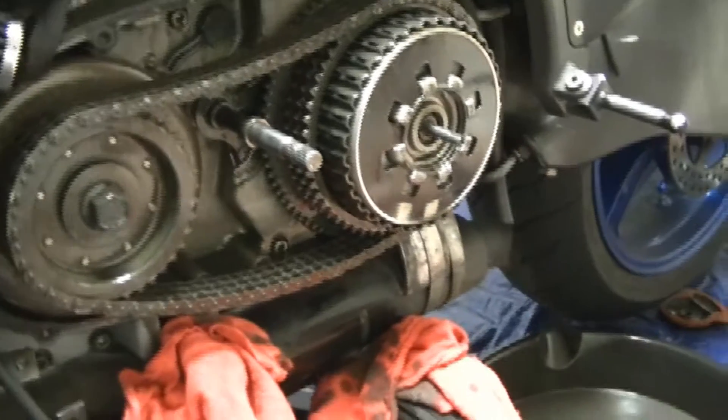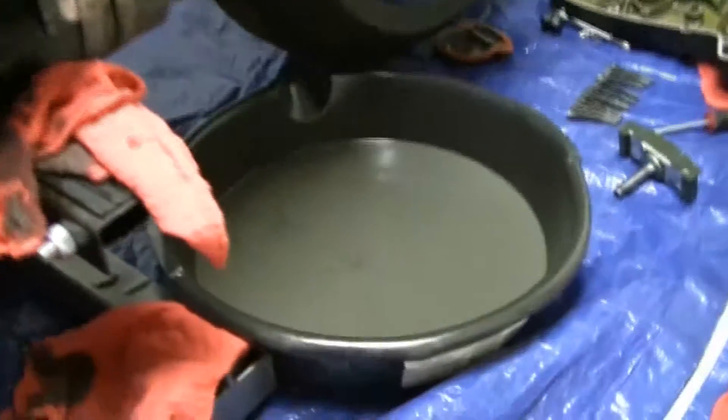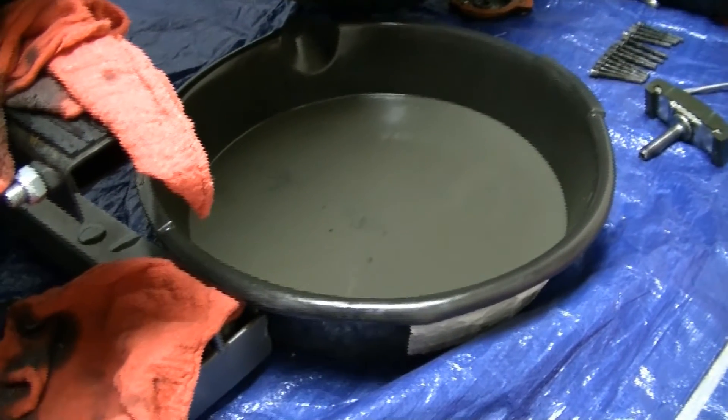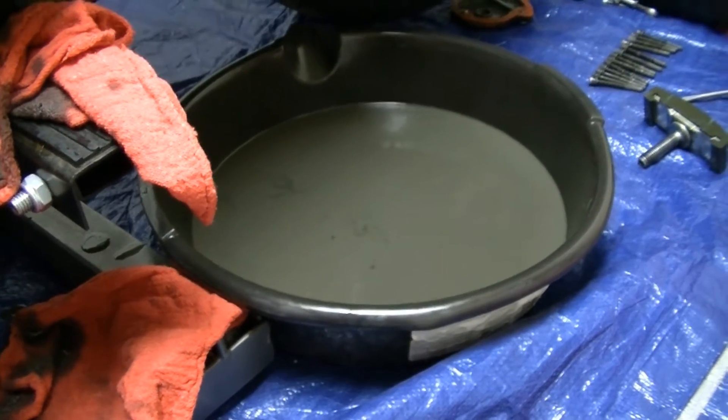I've got my primary cover off. As you can see, under my primary oil right in that can, my clutch plates and friction plates are soaking in there. I'm going to leave them soaking until tomorrow.